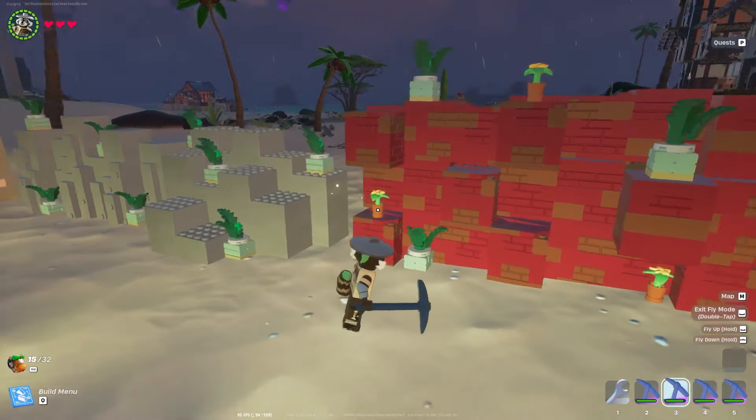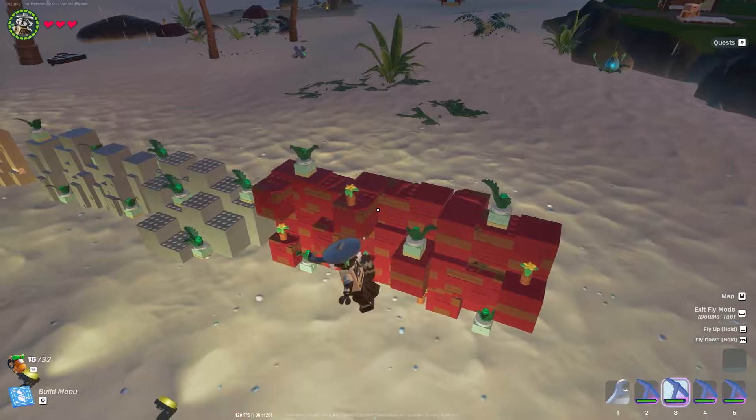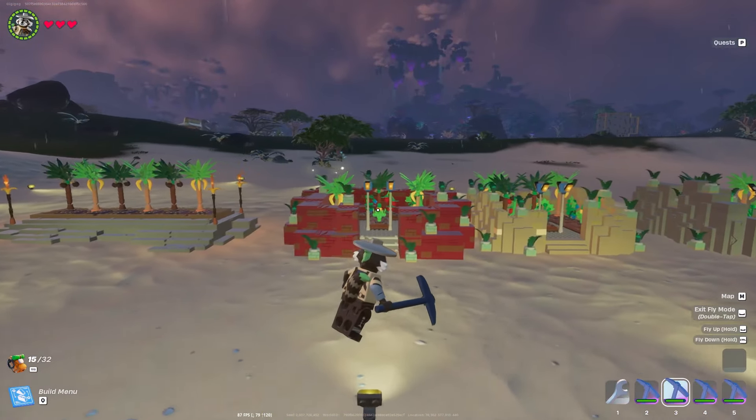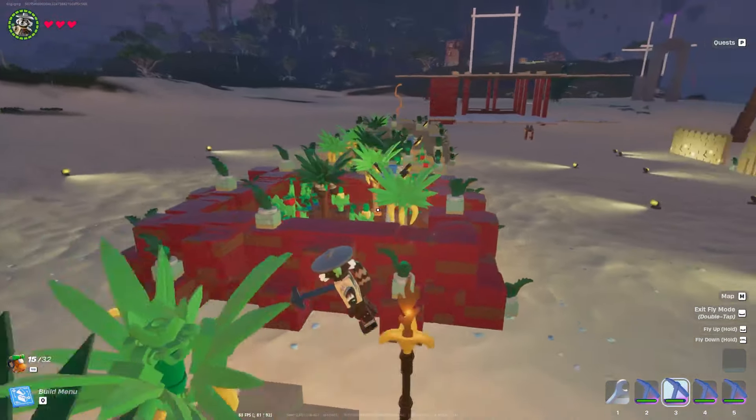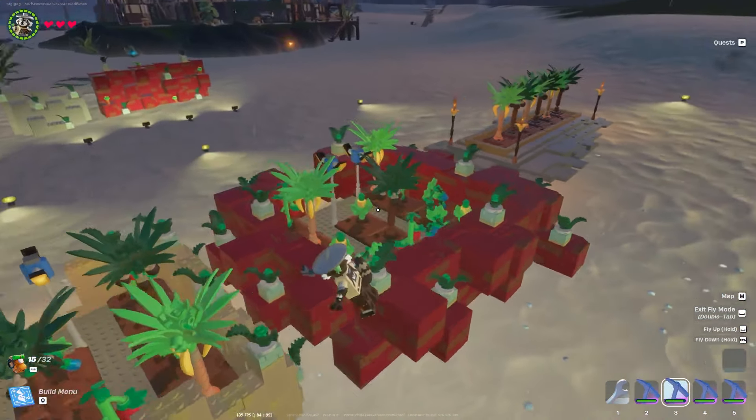I went ahead and added some extra plants because I really like how the yellow pops on the red wall. And when you go over to look at the live example of it surrounding a garden, you see how gorgeous it really is when in use.